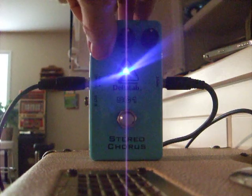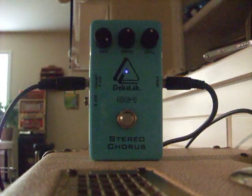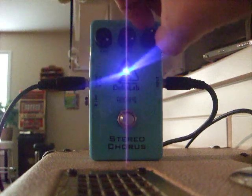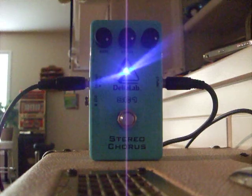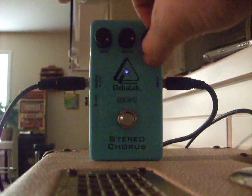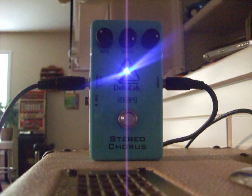And here you go, you turn the rate up. Level is the max you can get out of it. And this is where I like to keep it right here.